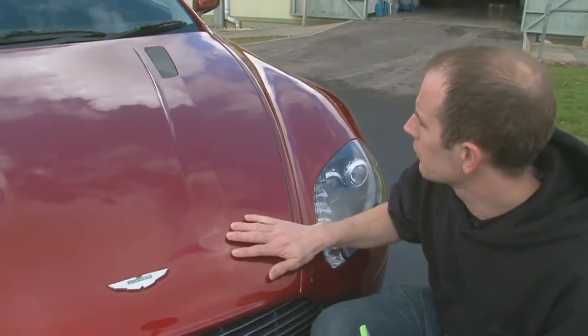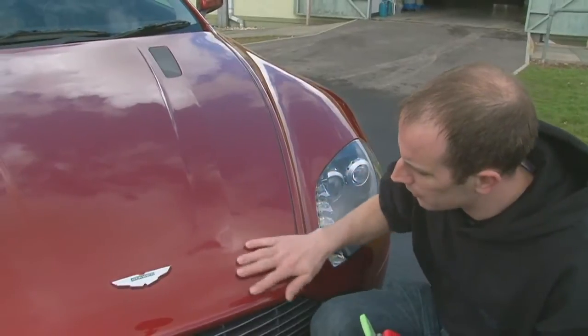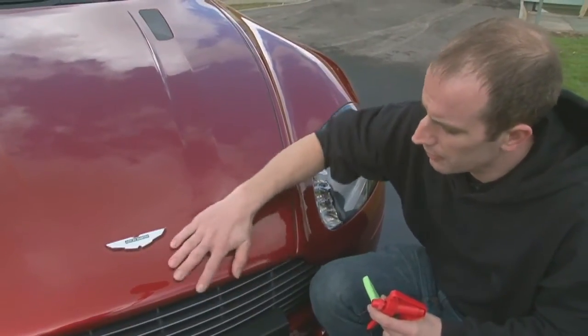Now that the vehicle is all clean and dry, feel the surface of the paintwork. You may feel some contaminants, which tend to feel a little bit like sandpaper.